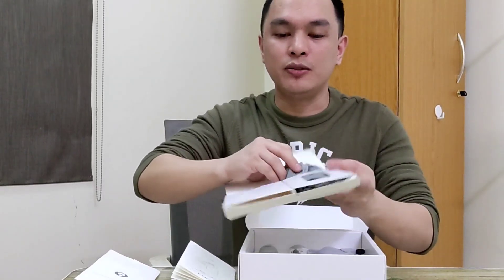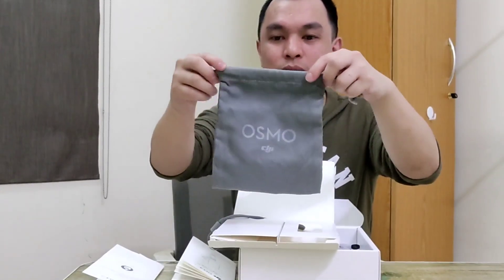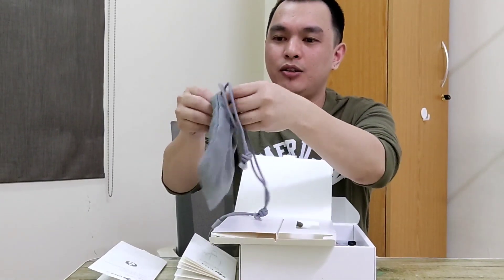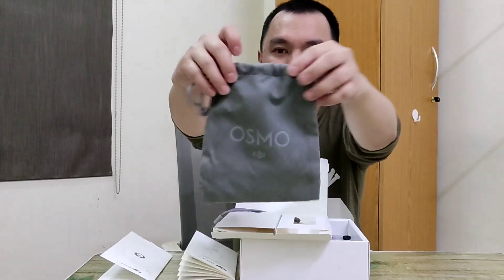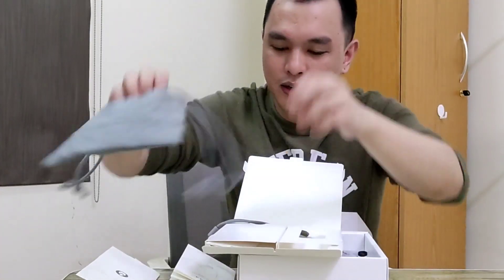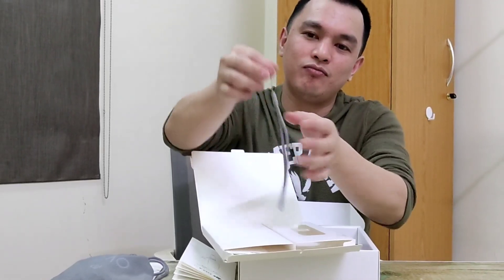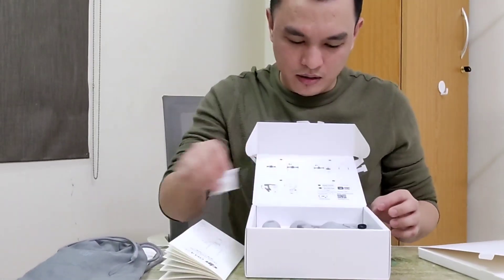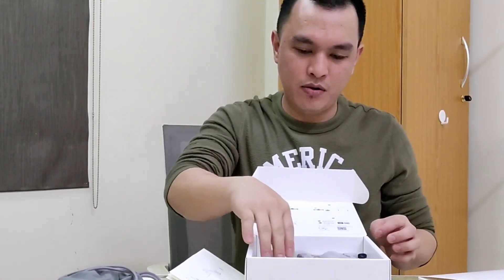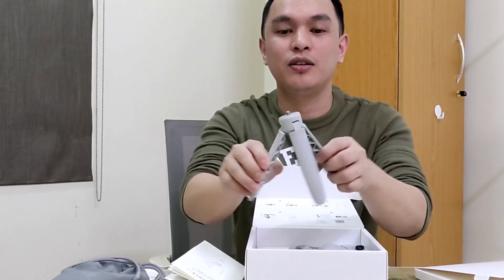So there's also a dust bag for the stabilizer. And there's a strap — a tie for attaching it, not sure exactly what it's called. And there's also a stand included.